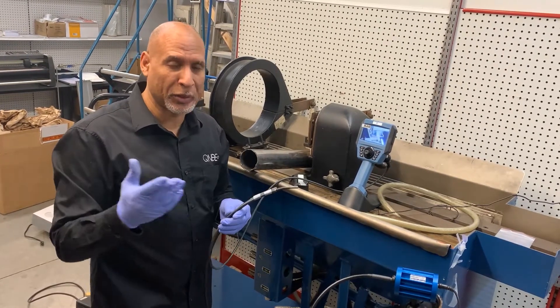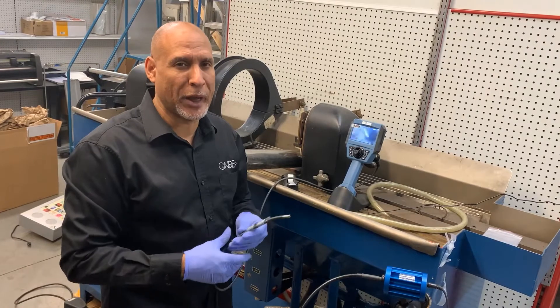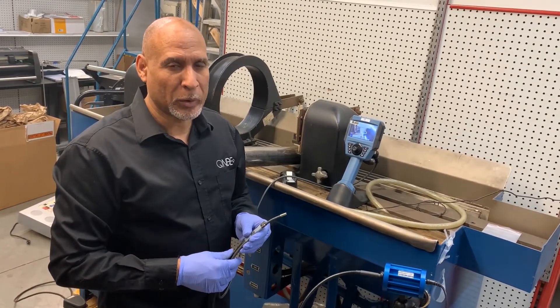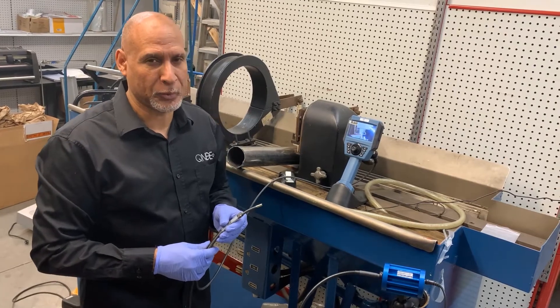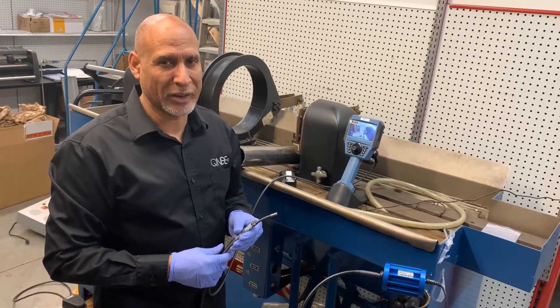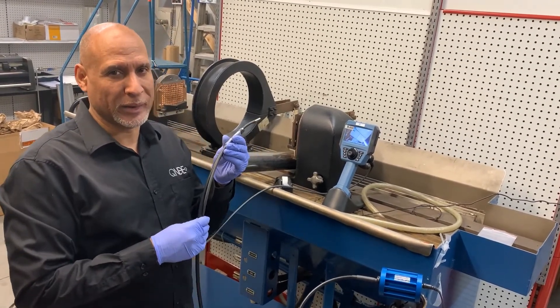If you'd like to get a quote and you think this will work for your application, give us a call in the Ontario office at 519-894-9069 or give us a call in the Quebec office at 450-691-9090. The Liquid Nomad Ultraviolet Lamp.